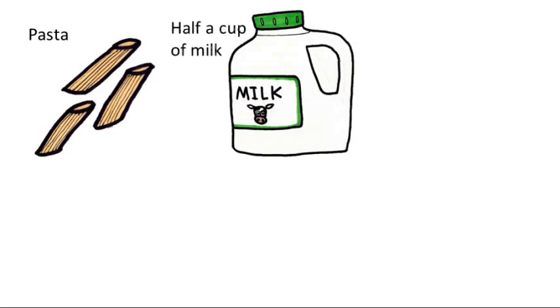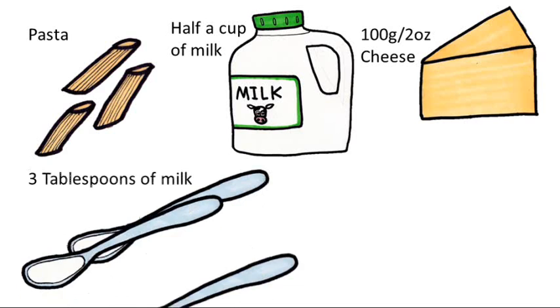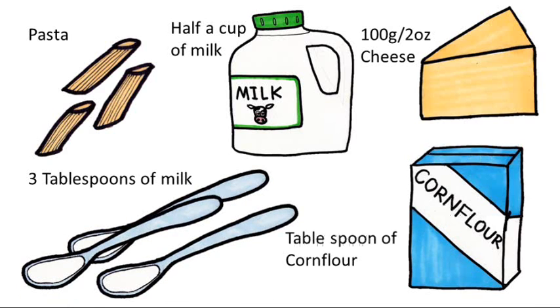Half a cup of milk, about 100 grams or 2 ounces of cheese — alter according to taste. An additional 3 tablespoons of milk and a tablespoon of corn flour.